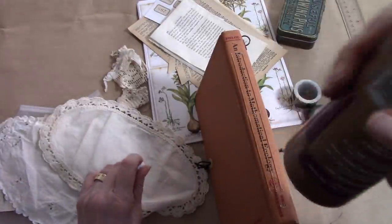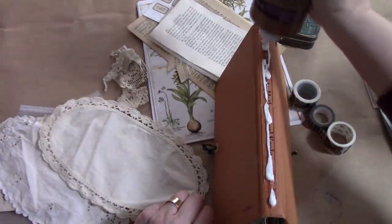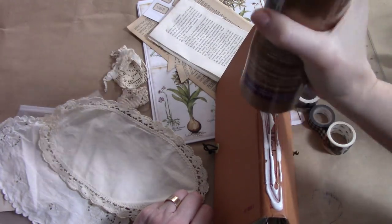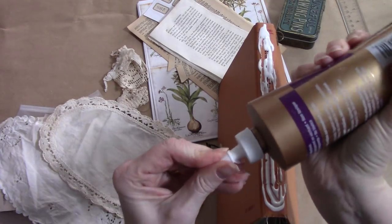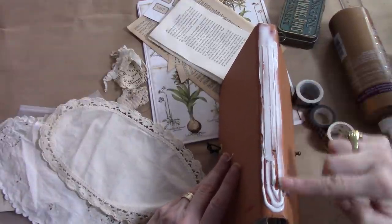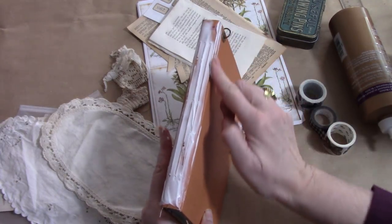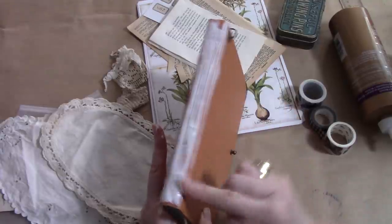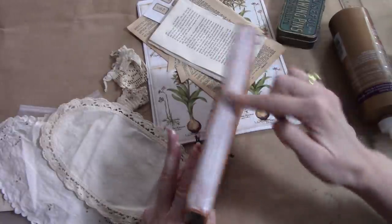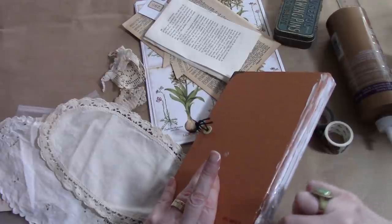I'm just going to set this up like so and use white glue for this — Aileen's Tacky Glue, which is awesome because it does just what it says it's going to do. I've kept myself a bit of a face cloth that's half dampened and the other half is dry. So what I want to do is just move that glue, make sure it's all over the cords that have been used to tie in the signature, and get glue right into that little divot there.